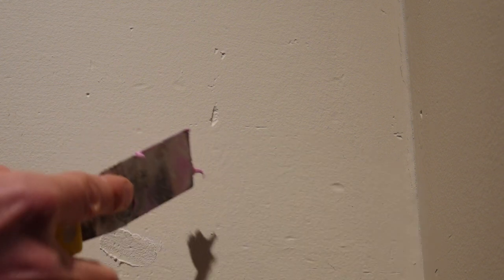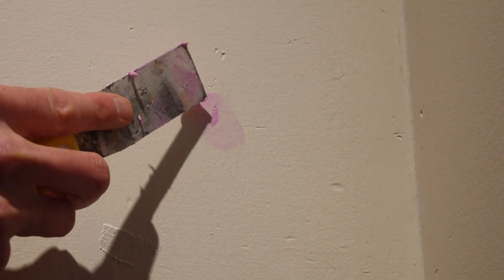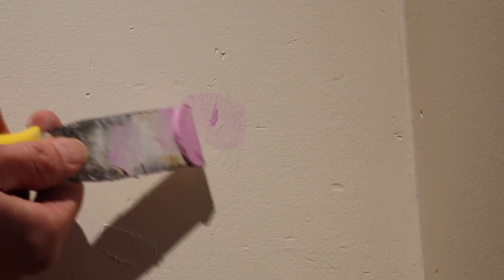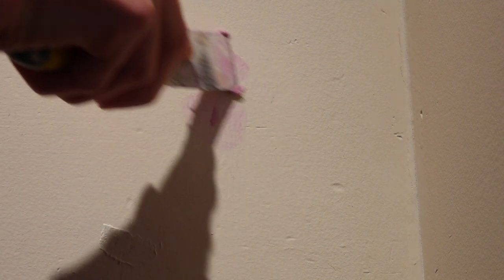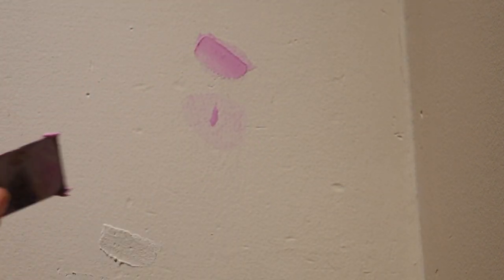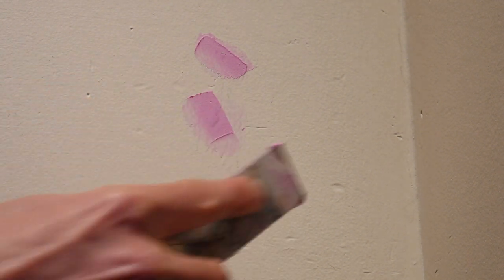Now let's try filling this stuff with spackle. Let's first just try and wipe it tight like we did with the other stuff. Most of it's full — there's a little hole right there, but that's not actually that bad. You can just go over it again and that's pretty full now. So that's because it's denser, it has less water, and it's a little bit glue-ier. There's just a lot more filler in this stuff. It's not so wet and movable. Sometimes you do still need to build it up a bit if you don't want it to shrink.